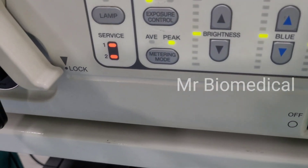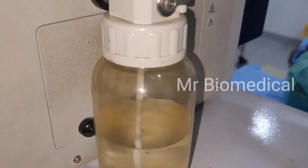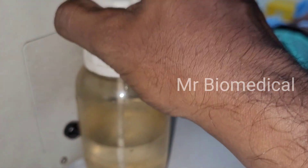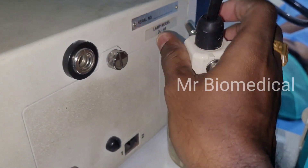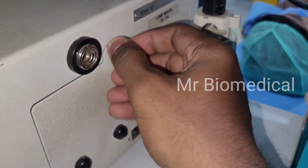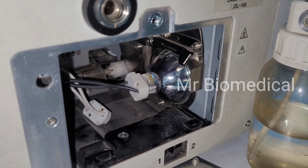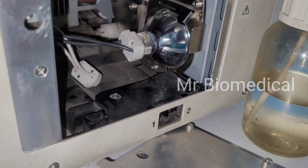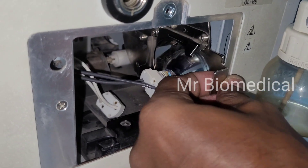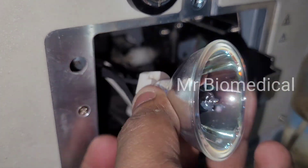There must be a problem with the bulb. I'm removing this ejector bottle and then removing this screw to open the bulb compartment. Inside you can see the bulb — let's remove it.